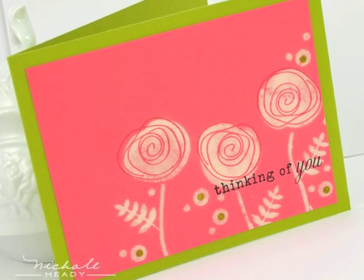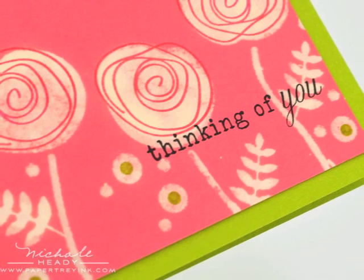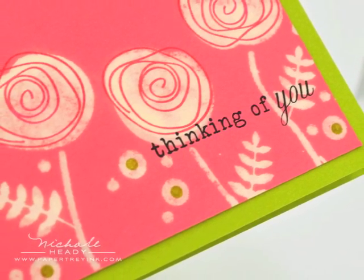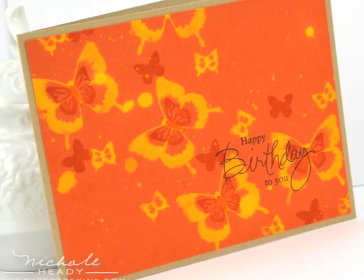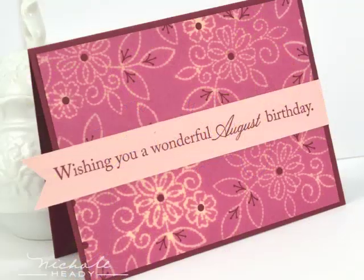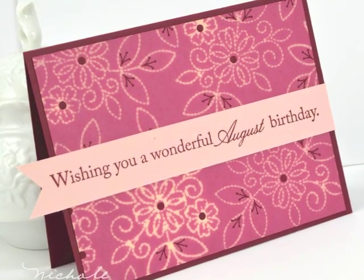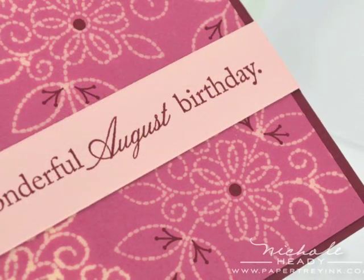Hi, this is Nicole Hetty from Paper Tray Ink, and today I thought I would revisit an old technique with a fresh twist. Today I'm going to show you how to do bleach stamping, and I'm adding in a little something extra — going back in after the bleach is dry and adding some details with standard colored ink. I think you'll really enjoy this technique, especially how easy it is and how you can adapt it to almost any stamp set in your collection.